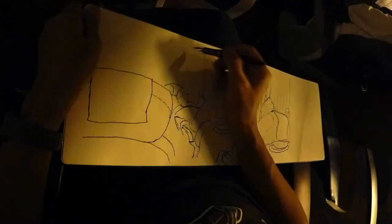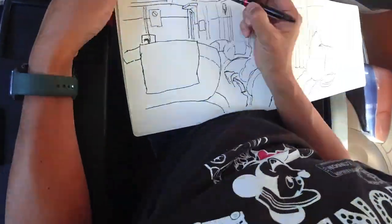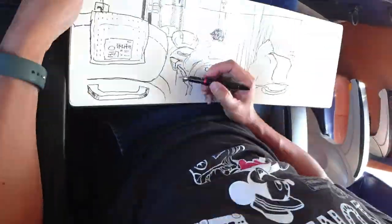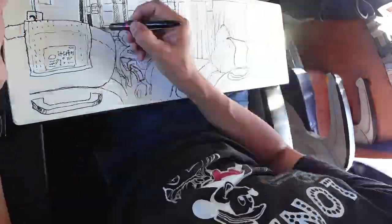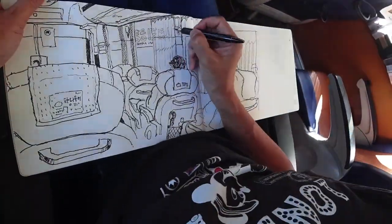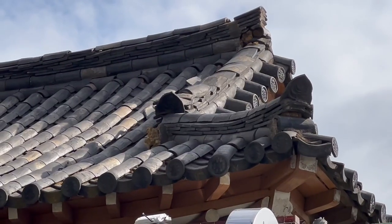After a 4-hour express bus journey from Incheon International Airport, I arrived in Gyeongju, a city in the south of South Korea, about an hour away from Busan. I was picked up by Jasmine and we headed straight for a cafe to sketch — also to kill time because we were waiting for our next guest to arrive.